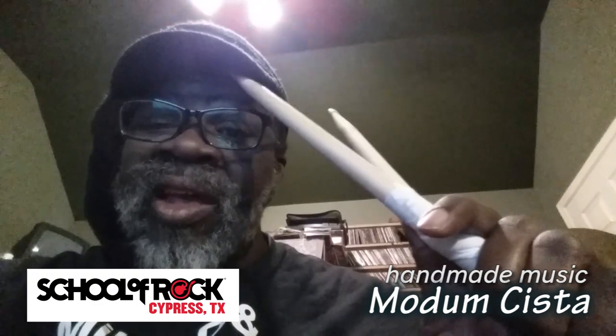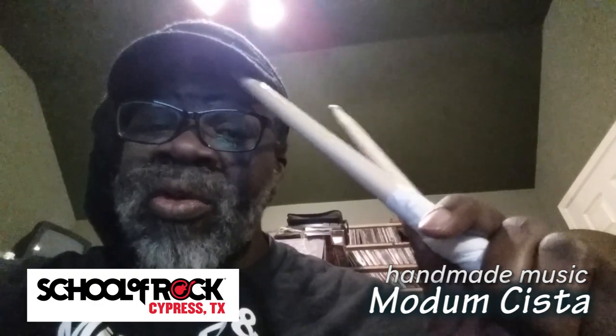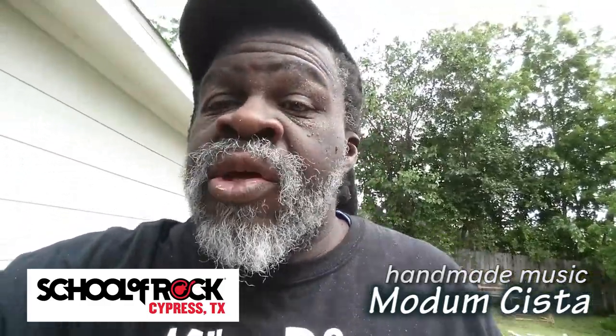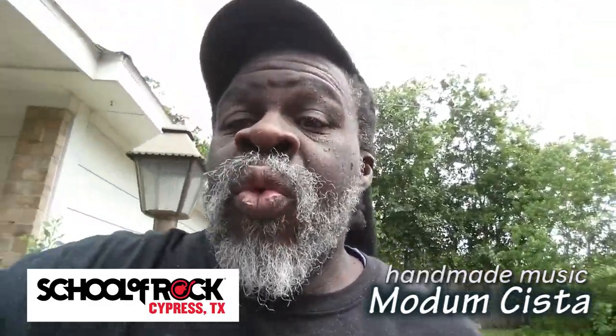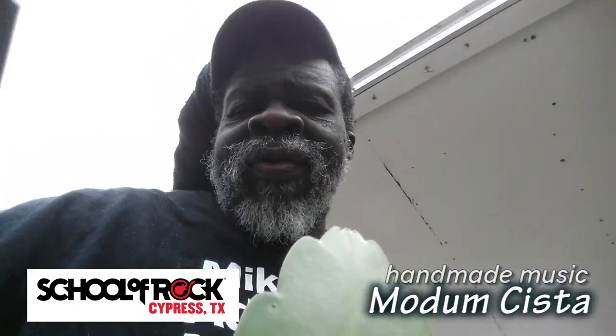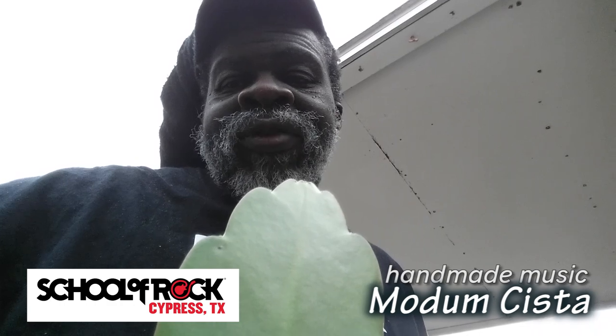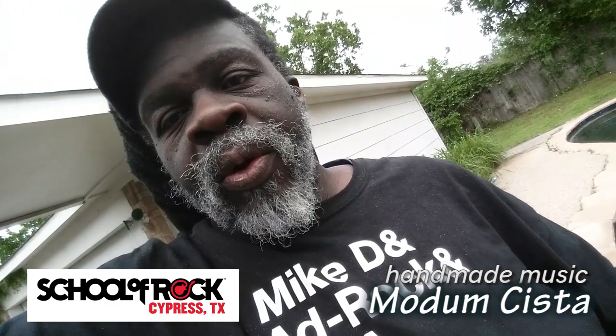You may be asking yourself, exactly how do I make music with this modem sista? Let me tell you. Basically, it can be pretty much any container that you can hit that will make a sound when you hit it. It's best if these things have multiple surface types and areas. You make different sounds by the way you hit it.